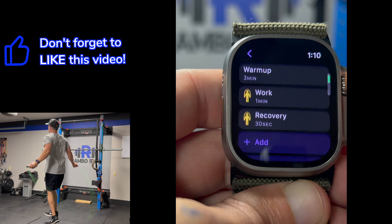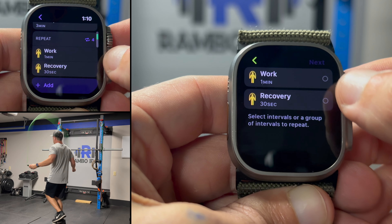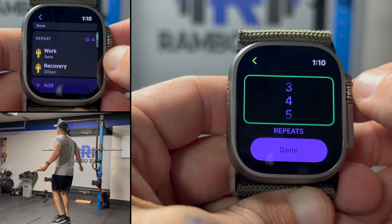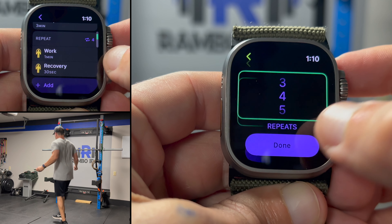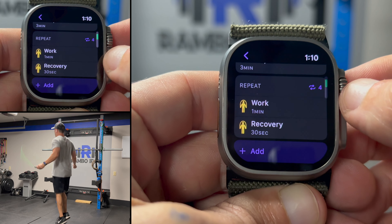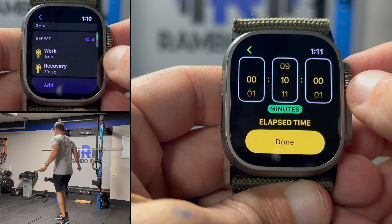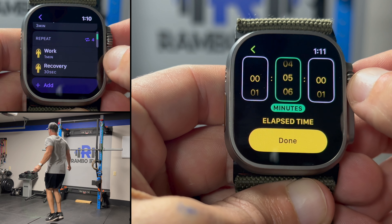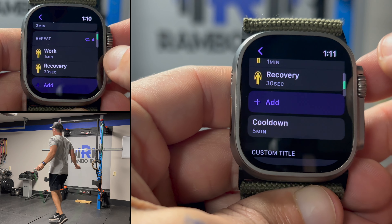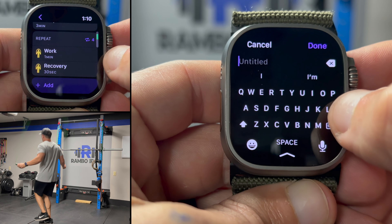The final step of this workout is to select the repeats option. You can select the work and recovery options as the repeats for as many times as you need. I will set it at 4 for this example. The repeats number represents the number of rounds you will do for the selected options. This means the workout will repeat these rounds 4 times before starting the cool down and ending the workout. This option works great for jump rope type workouts or even interval type workouts.